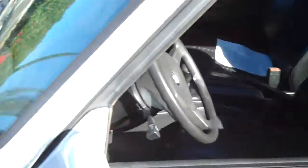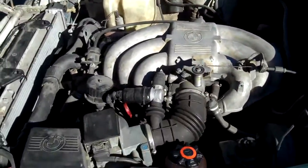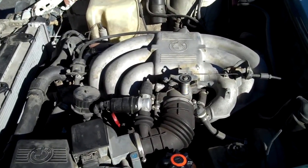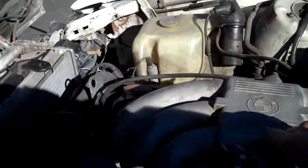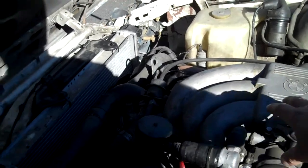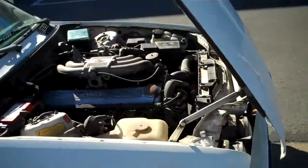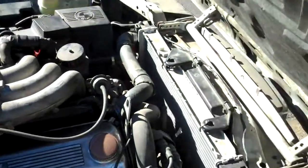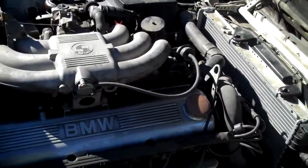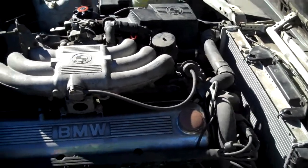The car is a 5-speed. The only thing is it's a 318 chassis but it has a 325 inline-6 motor in it, as you can see. So the car has an engine swap. It's the BMW inline-6 motor. The car has a new alternator and new coolant temperature sensors for the ECU and for the gauge.